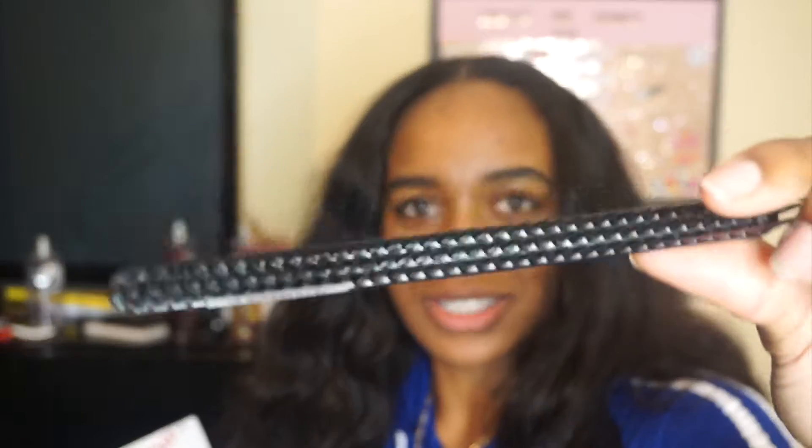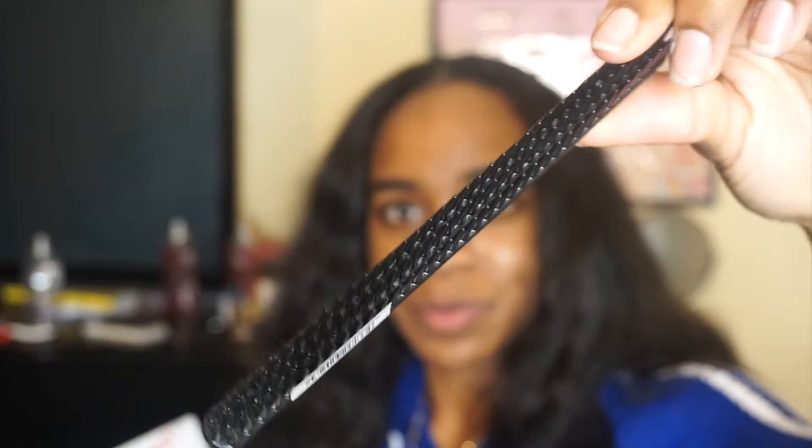So let's get into it. I'm gonna pull out the infamous three-row comb. Do y'all see that? It has three rows. I remember when this was going all over YouTube about how it helps some people's wash and goes and all this other stuff, so I bought it because I want to try it for my wash and go. I totally forgot I had bought it.